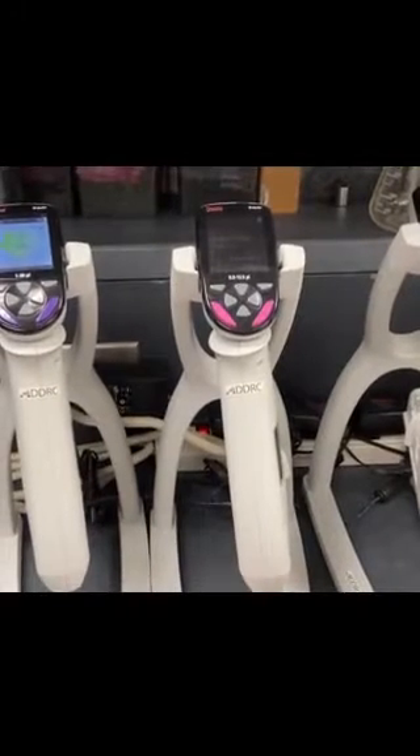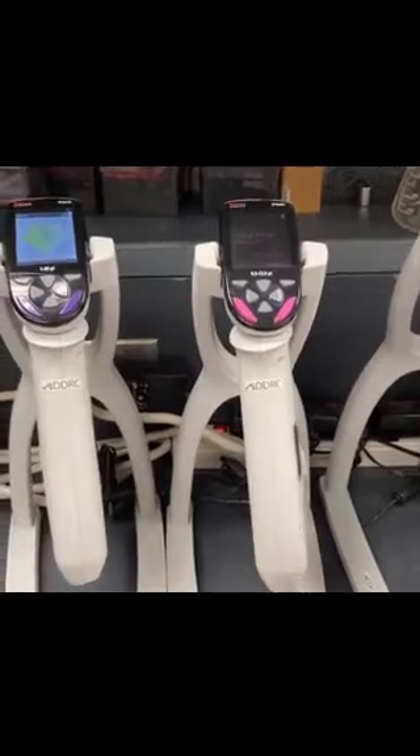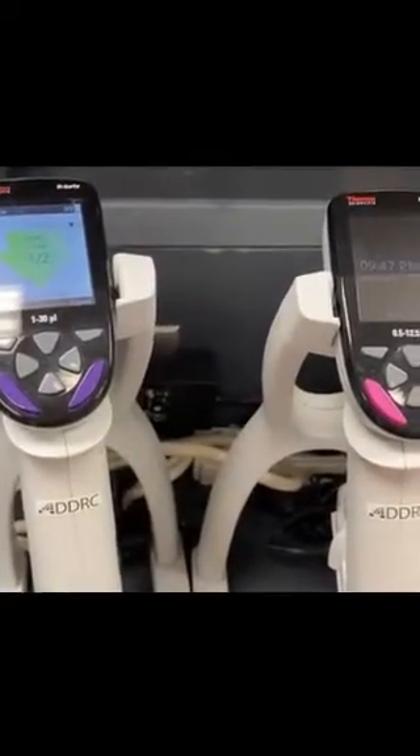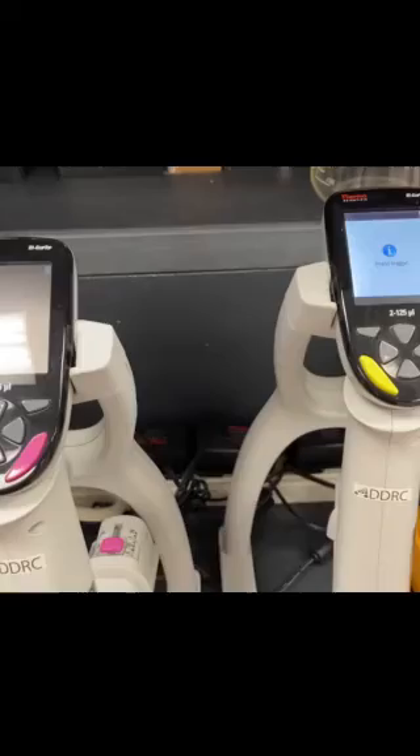Today I'm going to talk about how to use these fancy multi-channel pipettes. ADDRC has three sizes: the 1 to 30 microliters, the 0.5 to 12.5 microliters, and the one I most commonly use is the yellow one, 2 to 125 microliters.